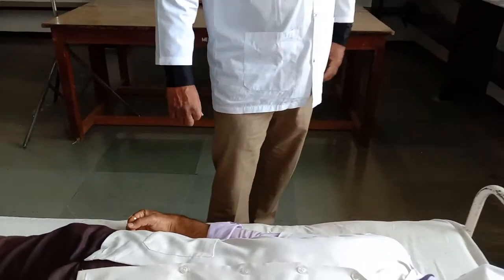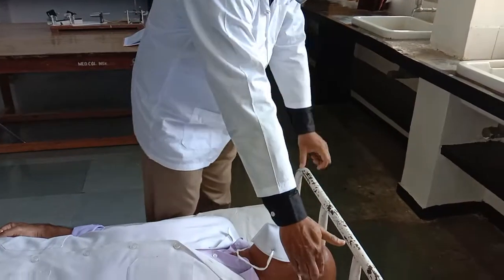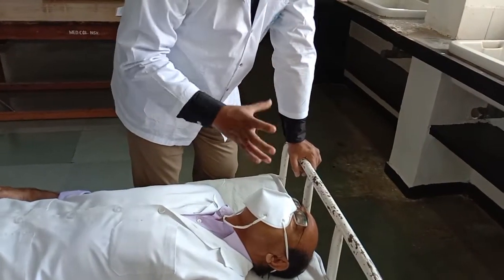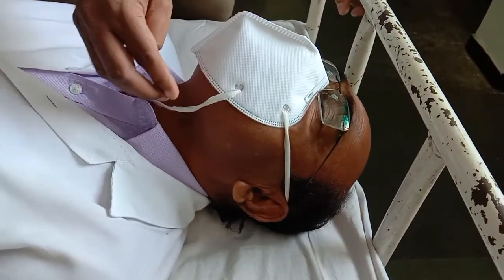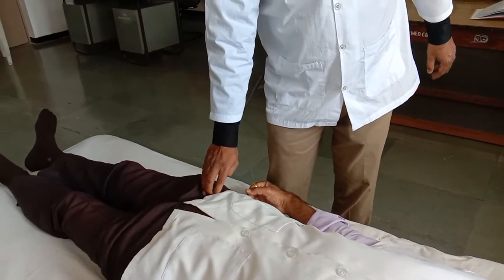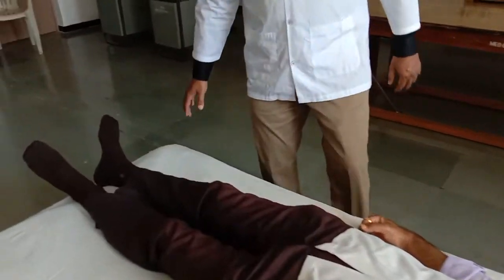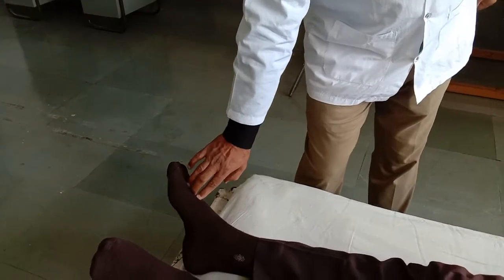Next we have to assess the pulse at other sites. Apart from the radial artery, other sites include the superficial temporal artery, the facial artery felt at the anterior border of the masseter, the carotid artery, the femoral artery in the inguinal region, the popliteal artery in the popliteal fossa, and the dorsalis pedis artery felt in the gap between the first and second metatarsals.